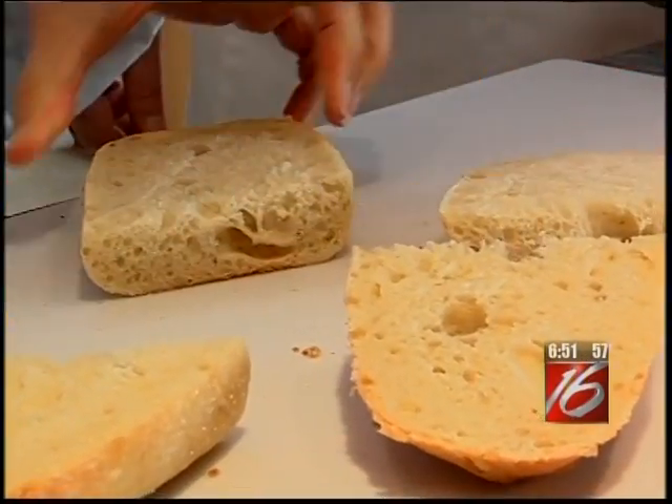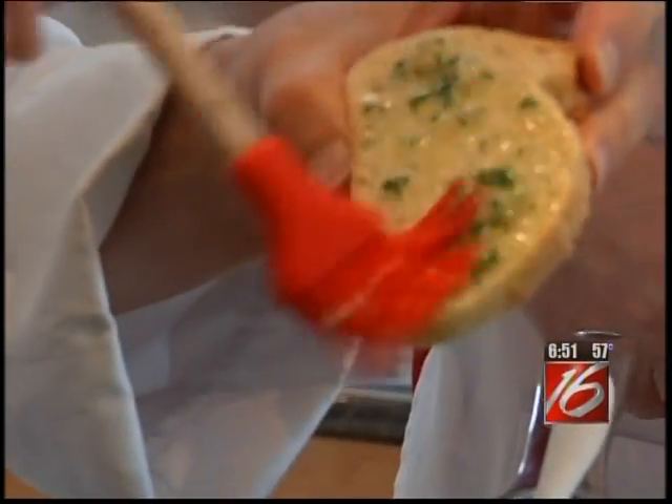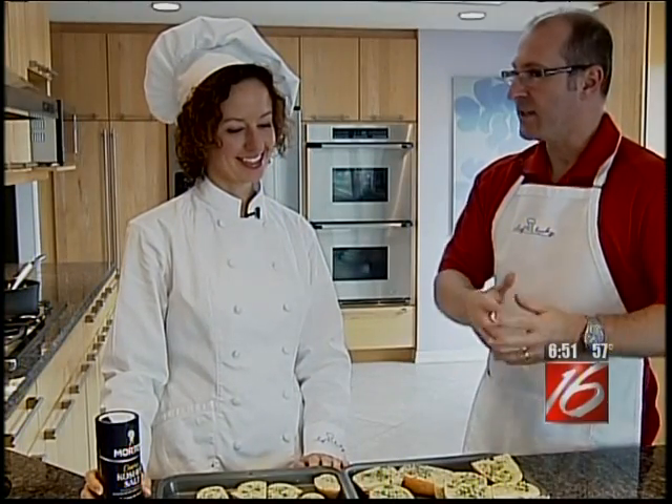This might be a little easier to handle. While Alan is slicing the rest of the bread, I'm going to go ahead and brush the slices with the garlic butter. So we've got all the bread buttered — what's our next step?